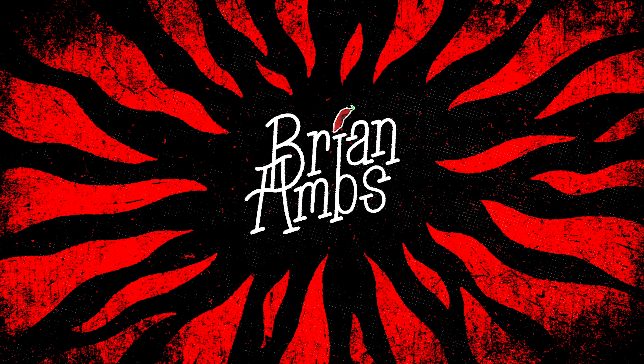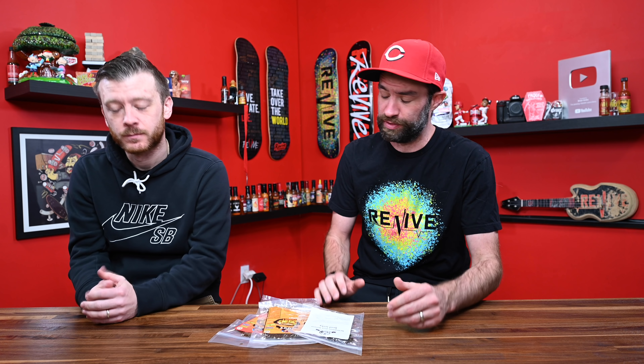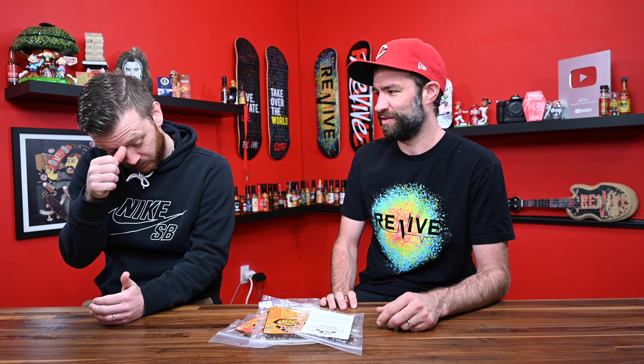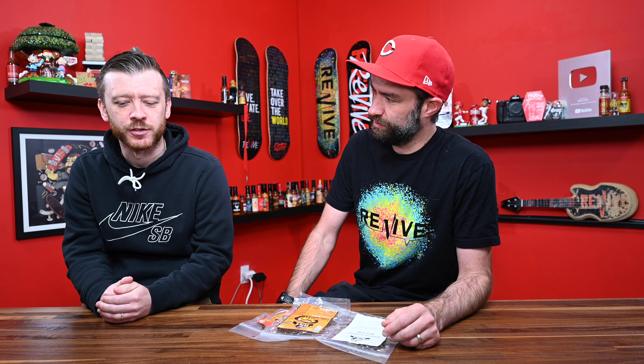Whoa! We have some wonderful, wonderful prototype beef jerky to be trying today. Prototype beef jerky! Have I made you, or have you had the pleasure of trying Katie's beef jerky? I feel like I have, but I think it was a while ago. There's no way you haven't, because I've done Katie's beef jerky on my channel a few different times. I think I had it right after the Jungle Jim's event.